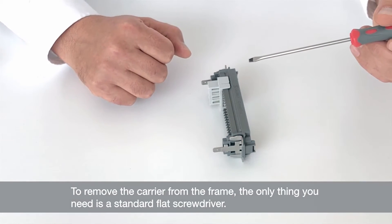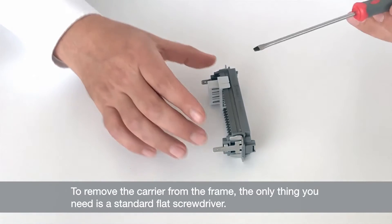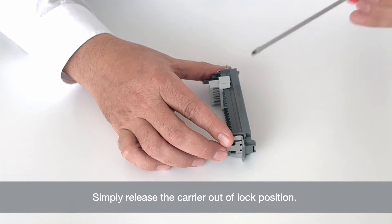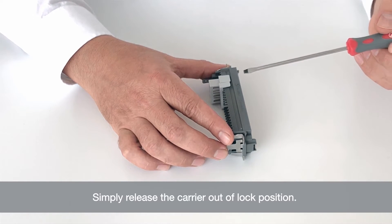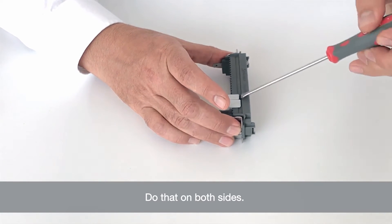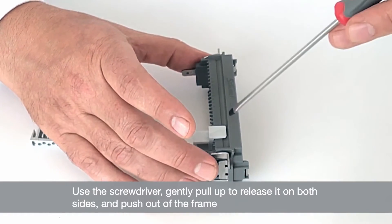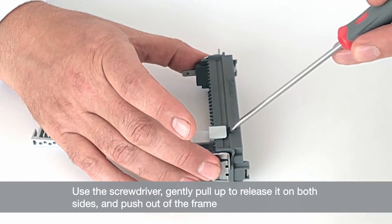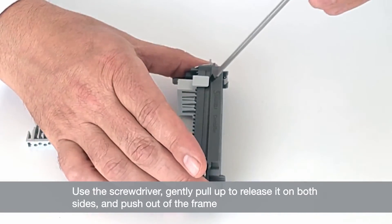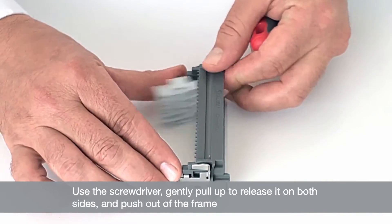To remove the carriers from the frame, the only thing you need is a standard flat screwdriver. Simply release the carrier out of the lock position — you do that on both sides and it should just come out. You use the screwdriver, go under, gently pull up to release it on both sides, and simply push it out of position.